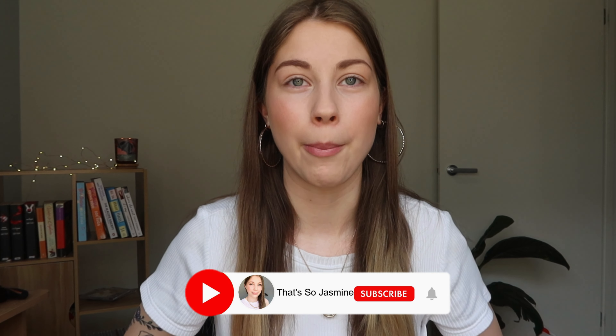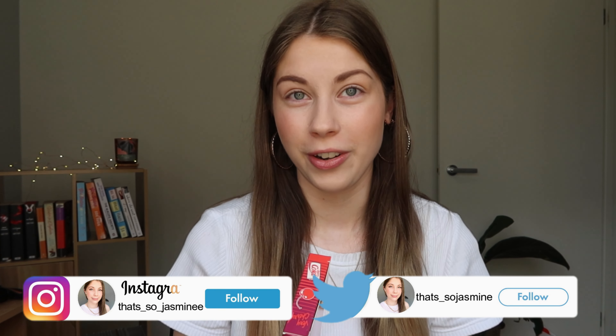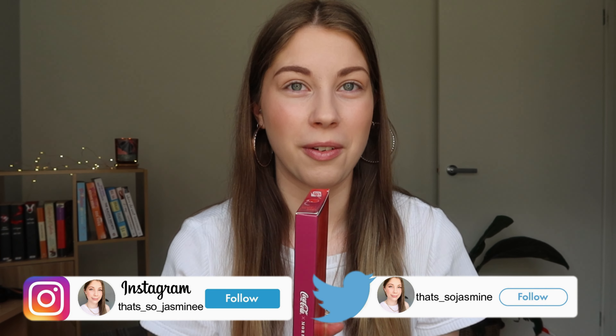Hello guys, thank you so much for clicking on this video. As you can probably tell by the title, I'm going to be trying out the Morphe and Coca-Cola Cherry Coke eyeshadow palette. If you follow me on Instagram — it's at that's underscore so underscore jasmine with two e's — I made a post about this palette. It was actually gifted to me by my family as a congratulations for starting YouTube, which was so kind of them.